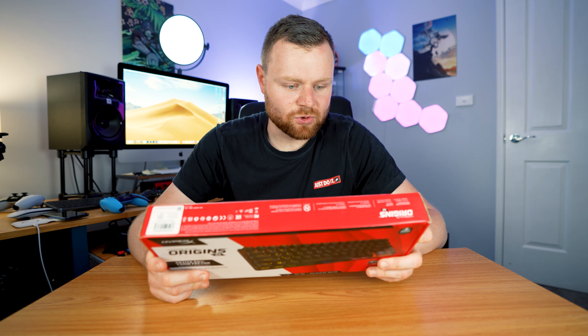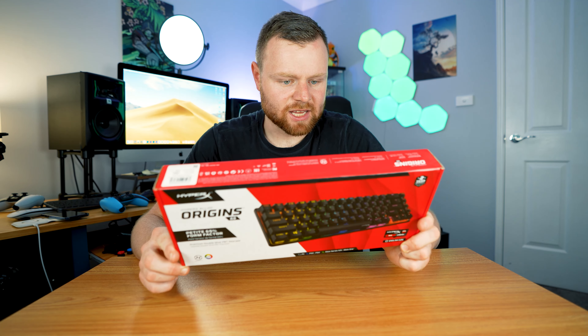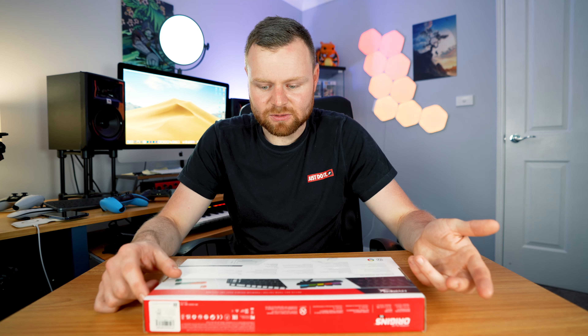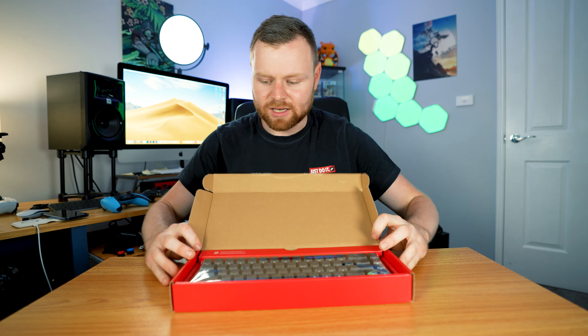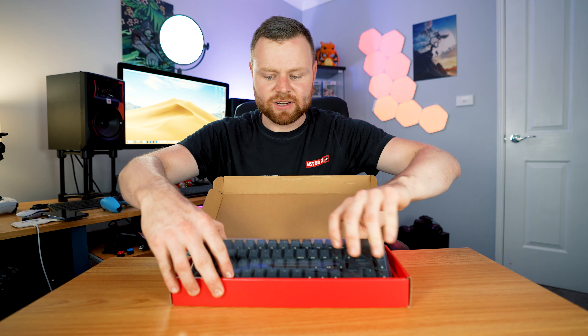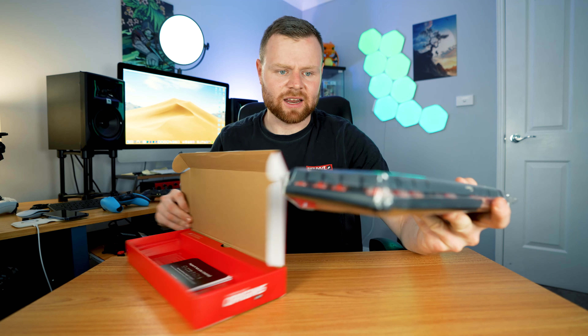That's also a 65%. I'm interested because it has the RGB lighting and replaceable keycaps inside the box as well. So it's going to be really fun. This is my first HyperX product I've ever used in my whole entire life. I've heard really, really good things. We have double shot PBT keycaps in here, a 65% form factor — which just means 65% of a full keyboard — and 1.5 millimeter thick keycaps.